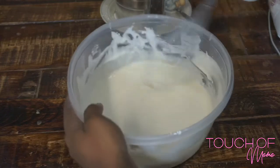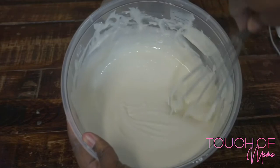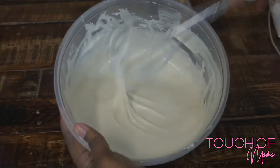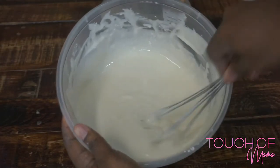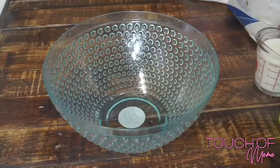All right, so now that you've got your new muscles from whipping it up, this is what your cream cheese mixture should look like — very smooth, no clumps. And now we're about to jump right into the pancakes.